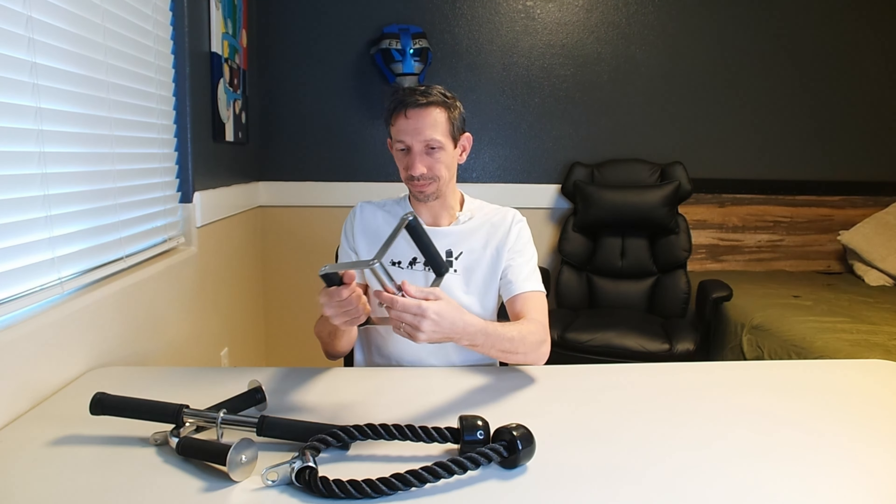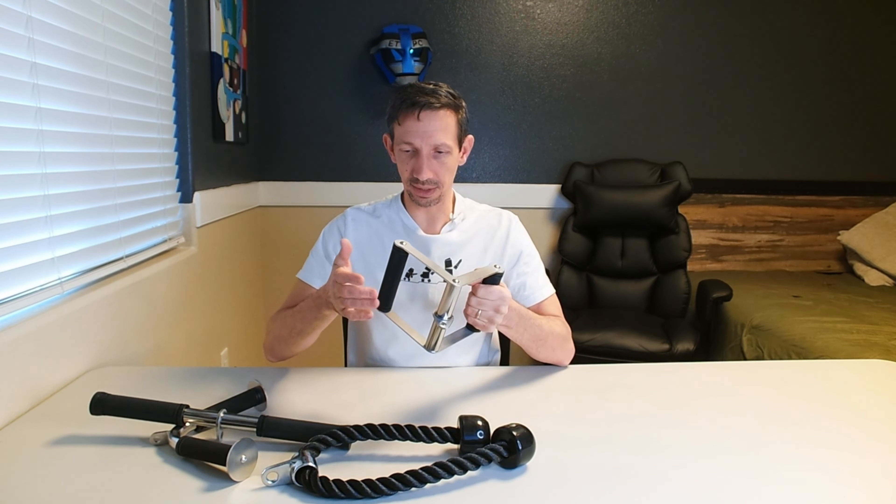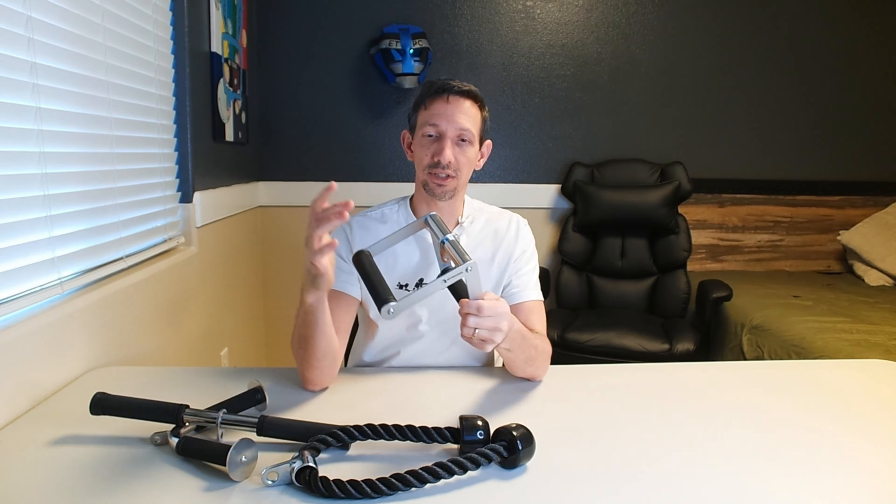And finally, we have this close-grip one. This one also rotates, so I really like that. It's very solid stainless steel here and the grip. So let's go put this on the gym and go check it out, my friends.